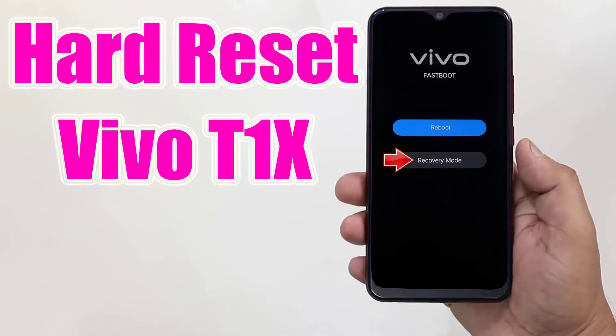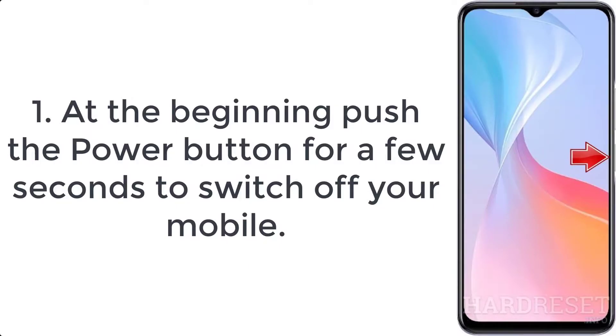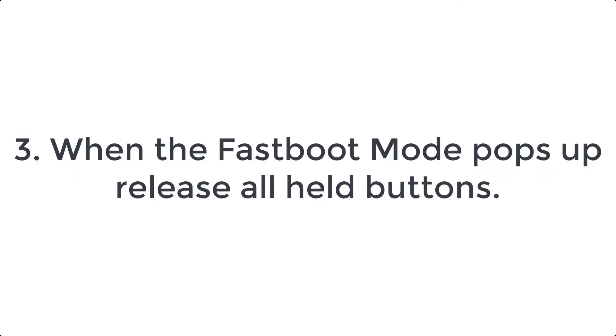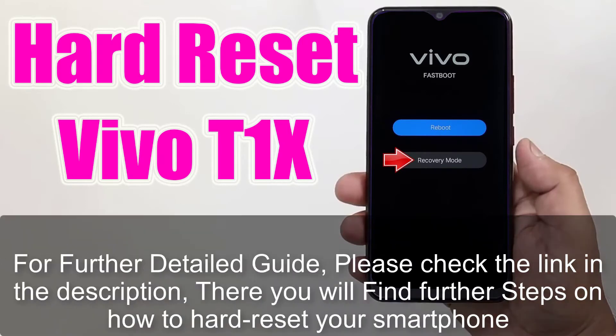How to hard reset Vivo T1x. Step 1: Push the power button for a few seconds to switch off your mobile. Step 2: Hold down the volume up and power key for a couple of seconds. Step 3: When the fastboot mode pops up, release all held buttons. For a further detailed guide, please check the link in the description, where you will find further steps on how to hard reset your smartphone.